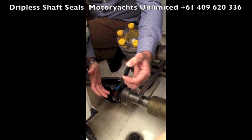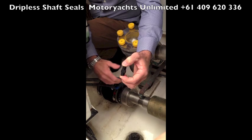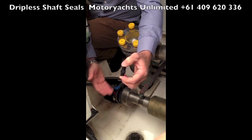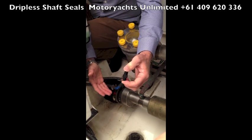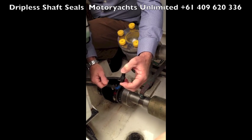The problem is it's okay if you're on board and you know it's happened, but if you're not on board and someone's knocked it and jumped off the boat without noticing, you're going to have water running into the boat constantly. That's fine as long as your bilge pumps are operating, but if they stop operating, you're potentially going to sink your boat.